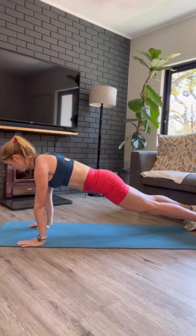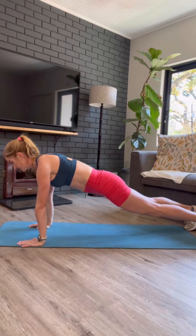Next up into my plank. I want you to go from your hands and from your feet if you can. If it's too tough from your feet, drop to your knees like we did in our core workout.